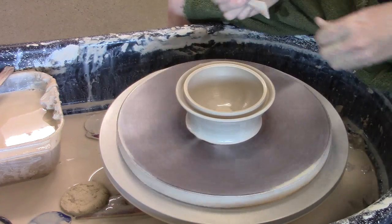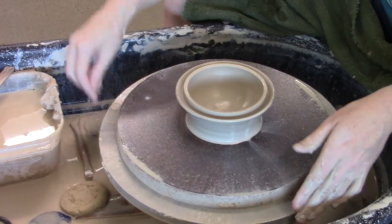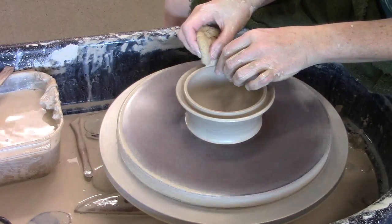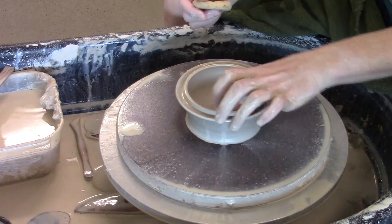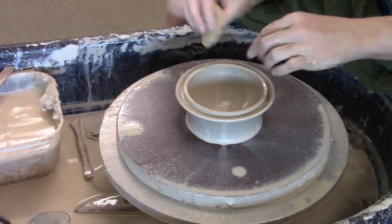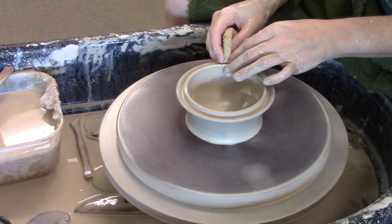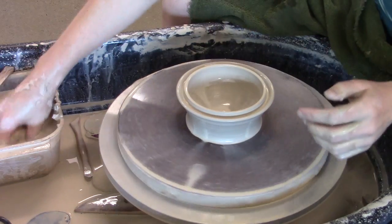Now you can see why it's important that things are even — if it's uneven I'm going to end up cutting a piece off. I can use my sponge or a chamois to just smooth these edges here.